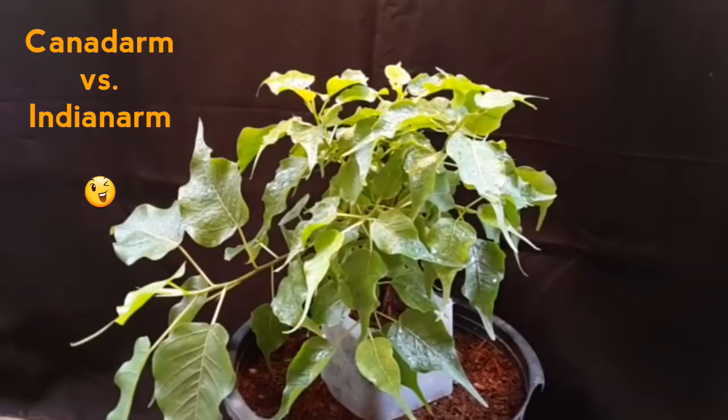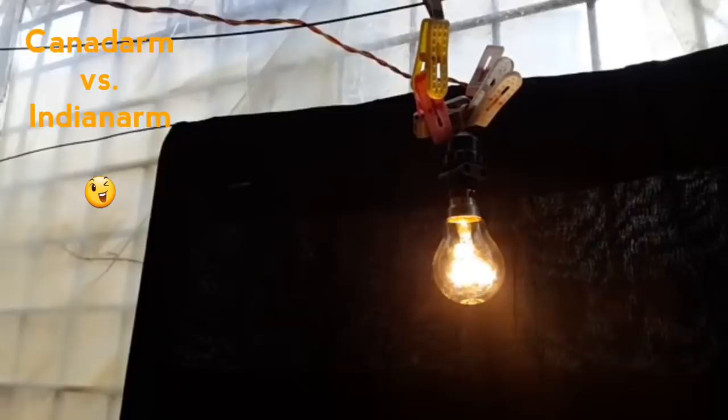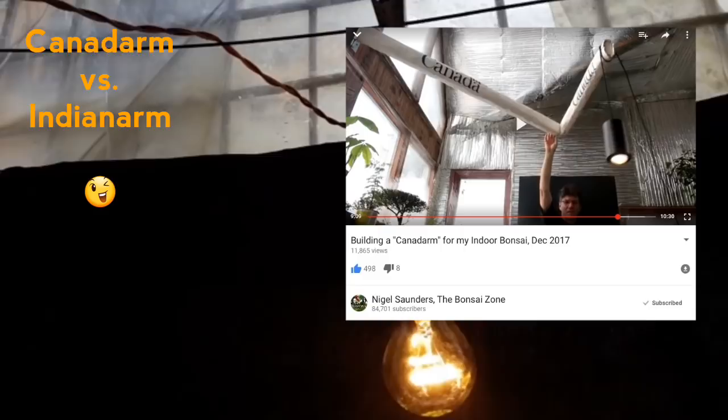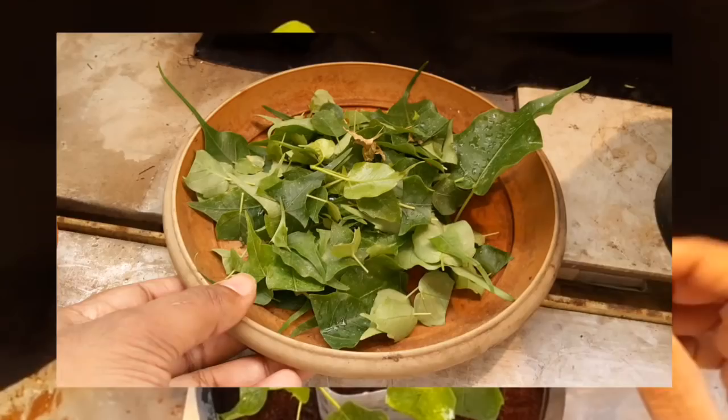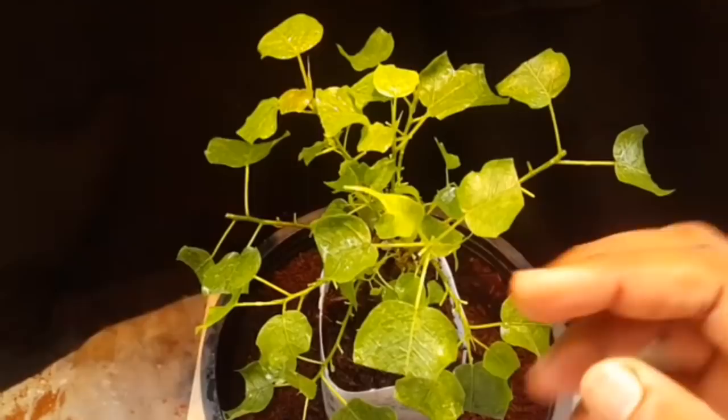I've had to make some arrangements. This light coming from the top is not sunlight but from a bulb — this is my version of the Canada arm which Nigel Saunders shows on his channel. His setup is pretty rigid, but mine is very flexible. These clips are holding it away from the cloth because it gets very hot — it's a 100-watt bulb. This is how it looks after all the excess leaves have been pruned: one branch removed and many leaves cut in half so more light enters and the weak thin branches can grow strong.